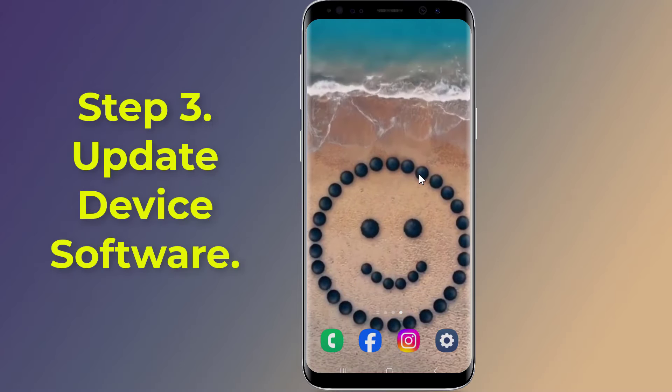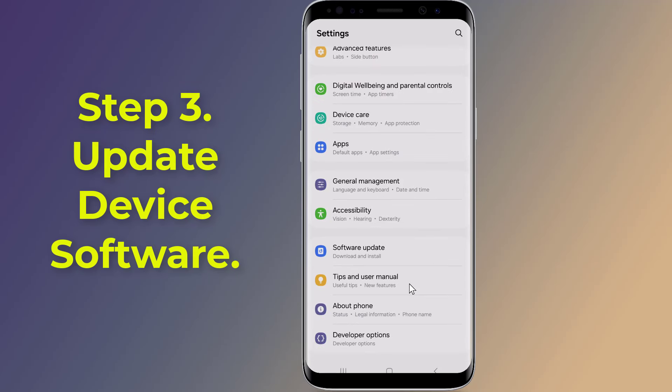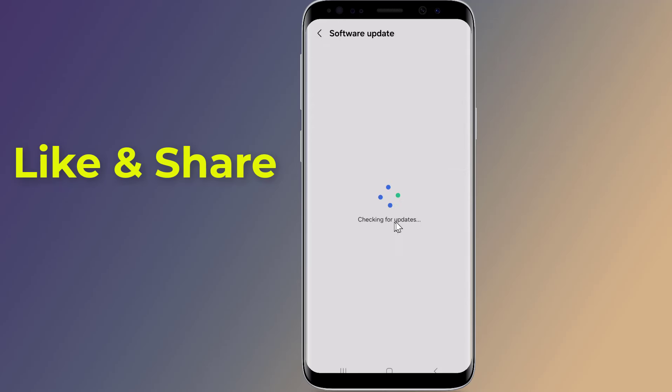Step 3: Update device software. Open Settings on your phone and tap on Software Update, then Download and Install. Your device will automatically check for any available updates. Follow the on-screen prompts to install any new system software or firmware versions.